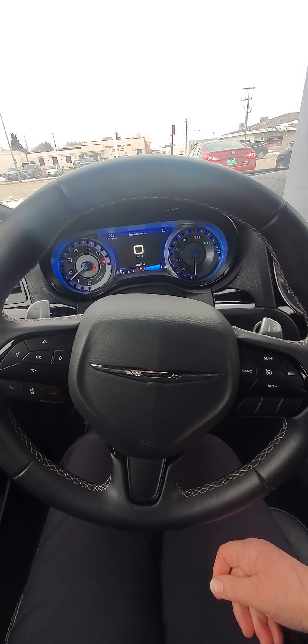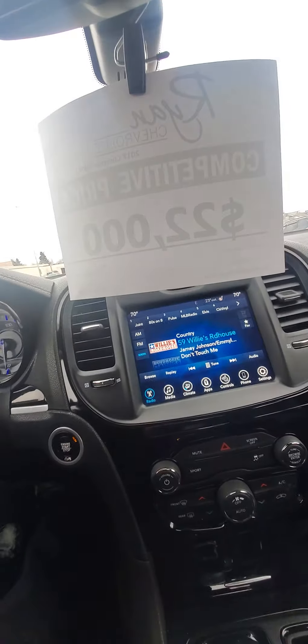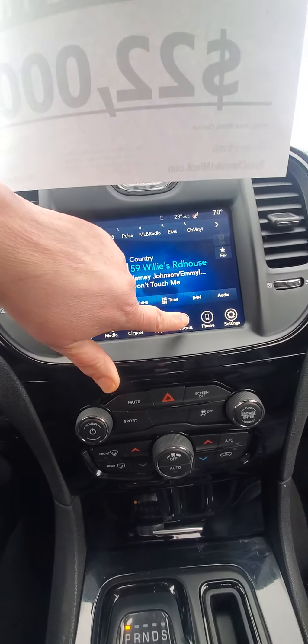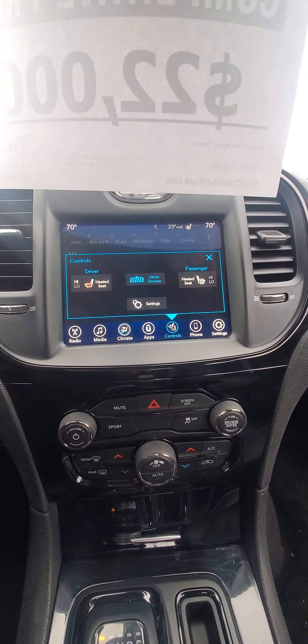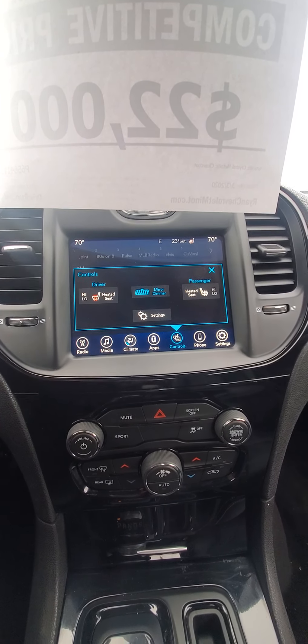Steering wheel controls. That blue is sure pretty. So we've got our climate controls here, and I see heated seats. Mirror dimmer, settings.